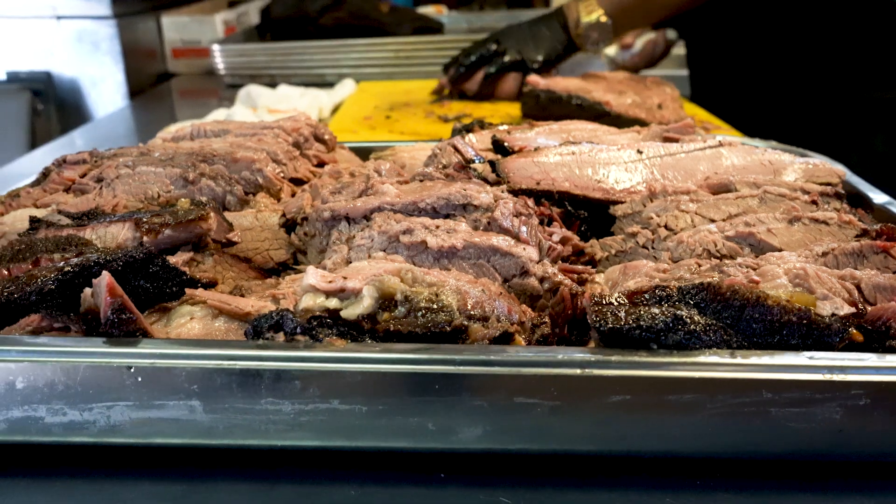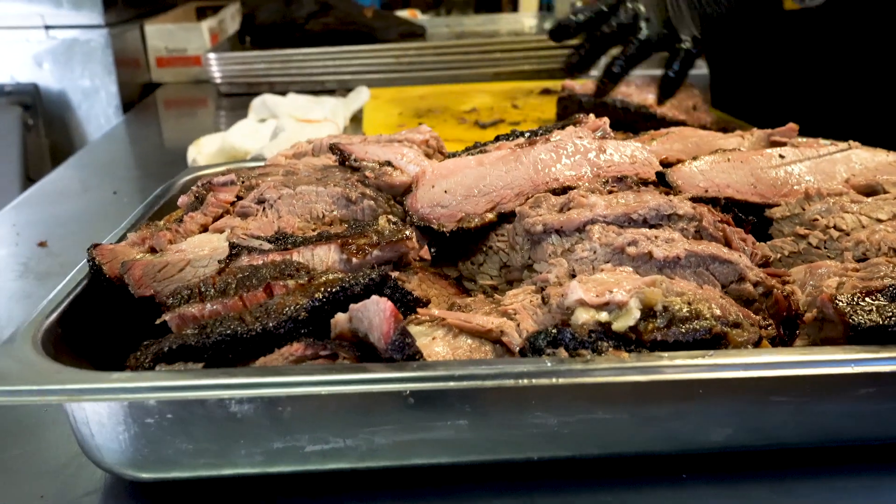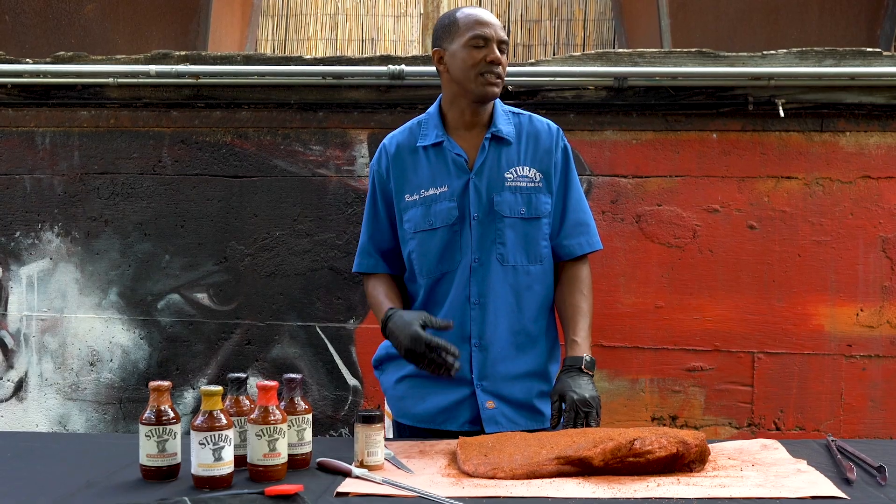Here at the restaurant, we use a rotisserie pit that's just always rotating, and we like to do it low and slow — we cook it at about 200 degrees for 12 hours. You may be able to do that at home, or it may vary depending on what kind of pit you've got. You may do it a little bit higher at home, like 220 or 240, but at home you want to wrap it so your brisket doesn't dry out.